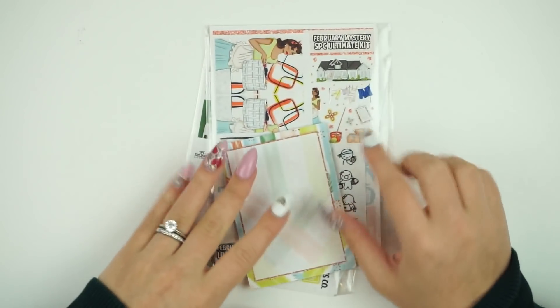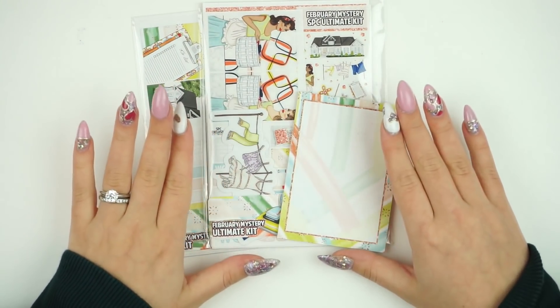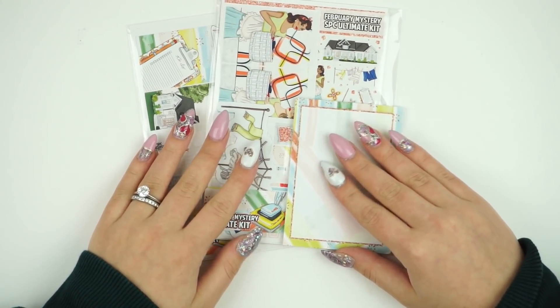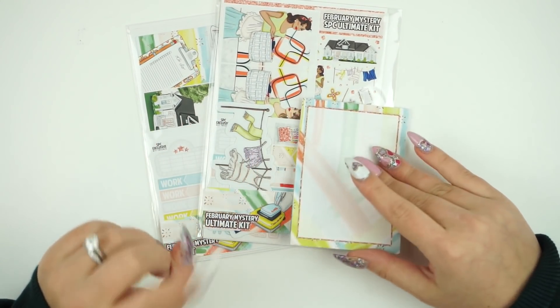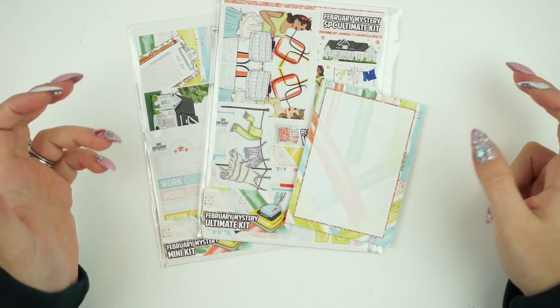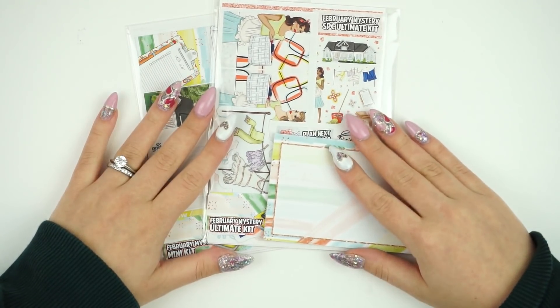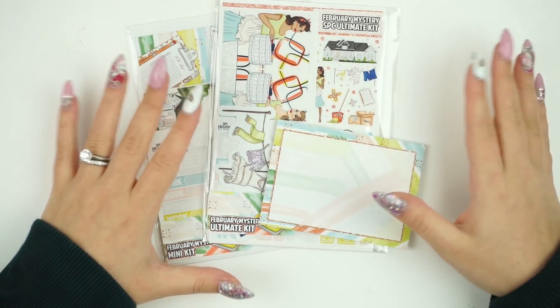Let's get on to the mystery kit, which I'm really excited about. This art I am so pumped about. Nick actually gave me this idea — he was like, 'How about a cleaning kit?' And I was like, 'Nick, you're onto something.' I've never seen a spring cleaning kit and I thought that'd be something really fun.